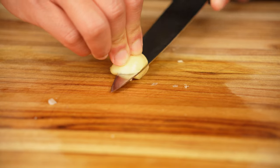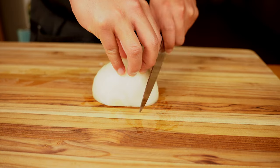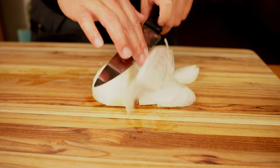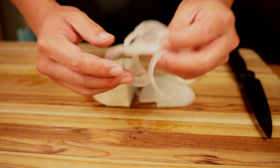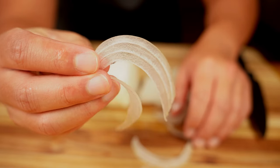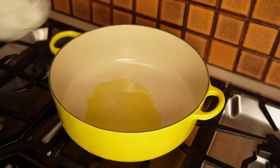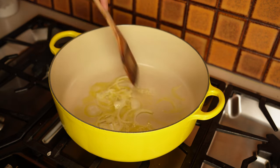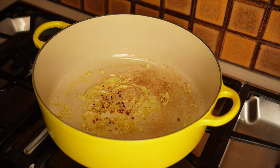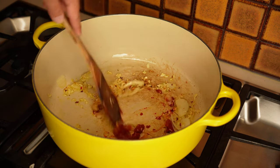Now that we've got our sear and smoke on the beef shanks, let's bring them inside and get them into a braise. These shanks are far from tender, so we're going to braise them in a tomato sauce. We'll start with four to five cloves of minced garlic, followed by a quarter of a medium onion cut really thin — I want it thin so it sweats into the sauce rather than leaving chunks. Start with a few tablespoons of olive oil over medium to medium-high heat, drop in the onions and constantly move them around so they don't burn, then add the minced garlic and a few pinches of crushed red pepper for some spice.